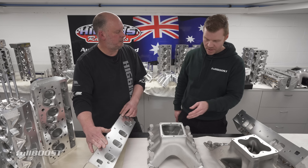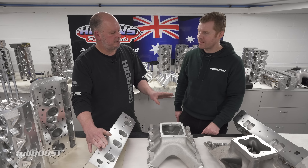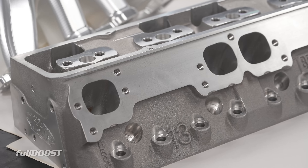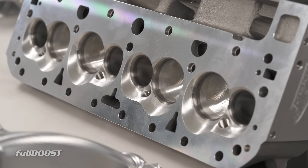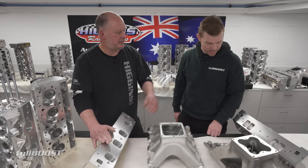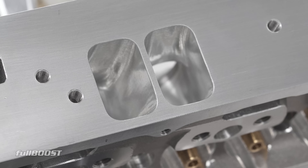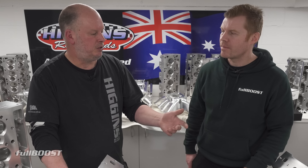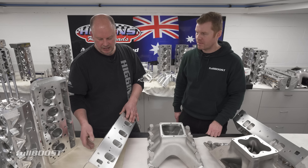You can see through every port. With the inline stuff, the Siamese stuff, there's a place for that too — there are a lot of classes that need inline cylinder heads, that's the rules. And we still do a lot of them. That's actually a Brodex 13-degree head. We still do them for people that need them, may have them already, or for whatever reason don't want to change everything.